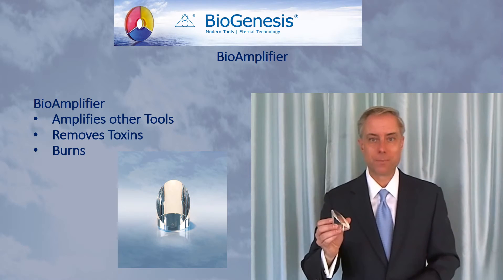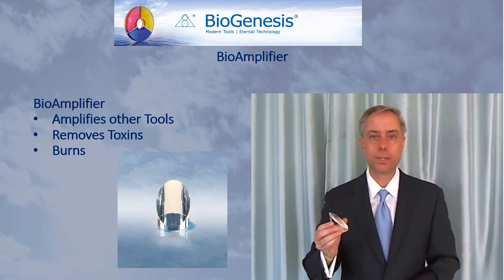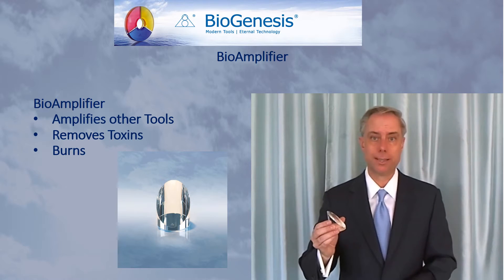This is the Bioamplifier. For more information on the Bioamplifier, be sure to watch the Biogenesis Introductory Lecture.